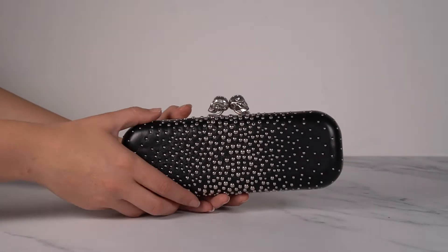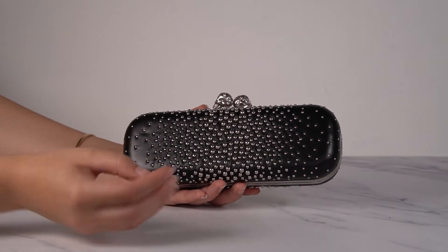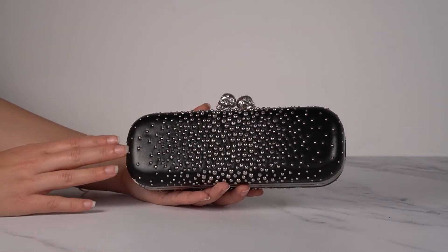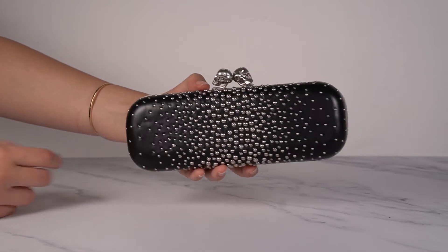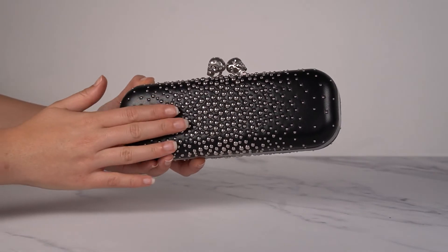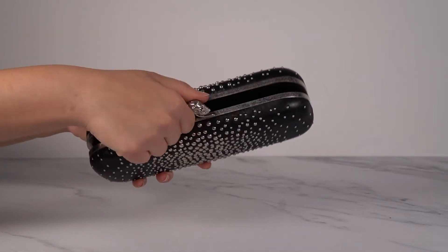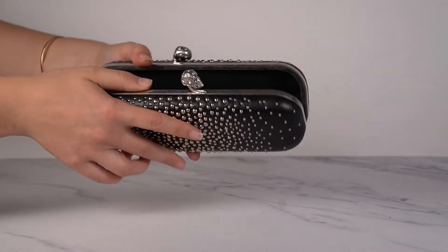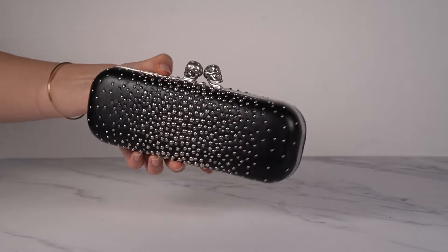This is another one of my personal favorites — also the long version, with round studs all over. I love how they're concentrated in the middle and then fade out to the sides, giving it this illusion of a starry sky, which is really pretty. It's the same on the other side. It's black Nappa leather with silver hardware and also has the twin skull kiss lock clasp. The inside has black smooth leather. Such a beautiful clutch.